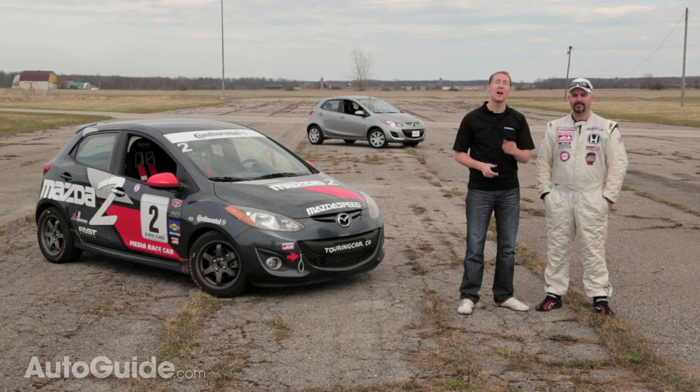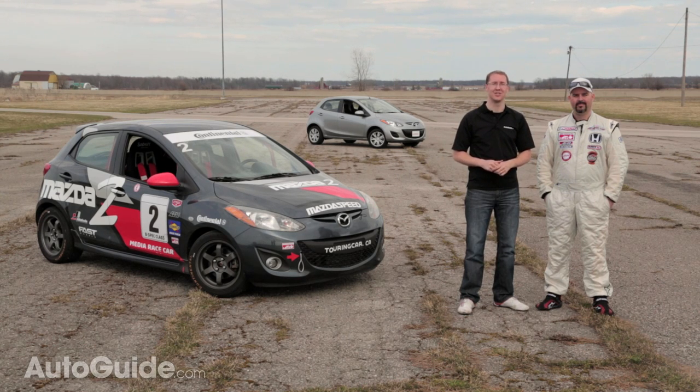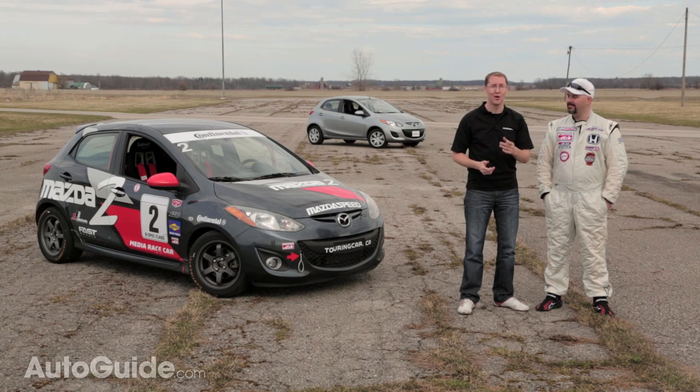There's an old saying that it's a lot more fun to drive a slow car fast than a fast car slow. And that's true even with the standard street-going Mazda 2. The B-Spec car, however, really takes it up a notch — or five.